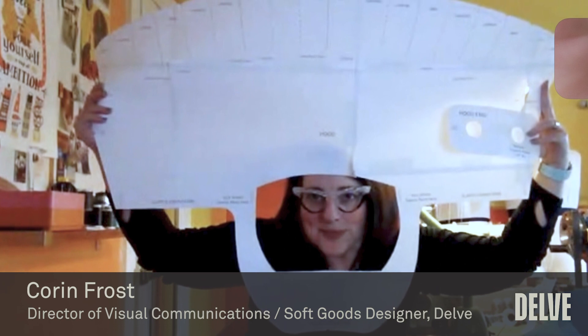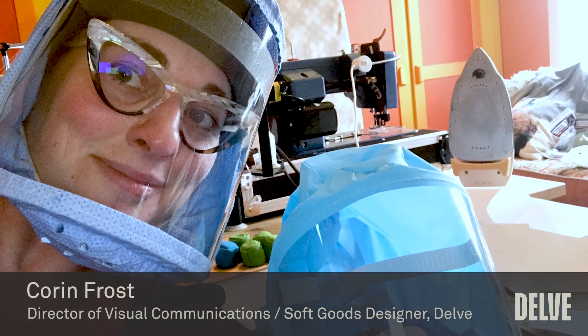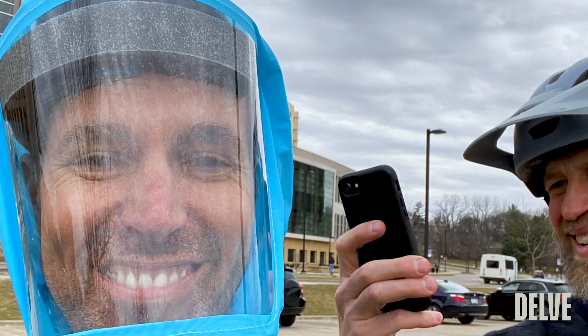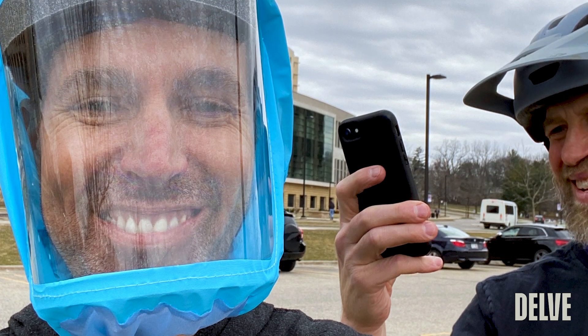The fact that the design team really went out of their way — they spent their time, their resources, their energy pretty much non-stop in order to get these done. So thank you very much to everyone.